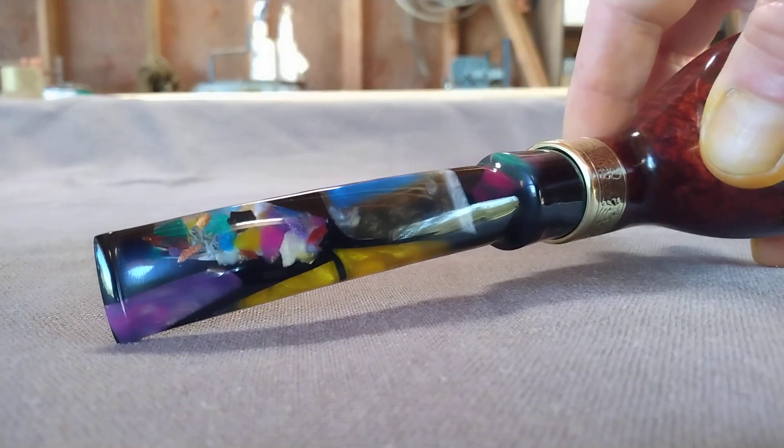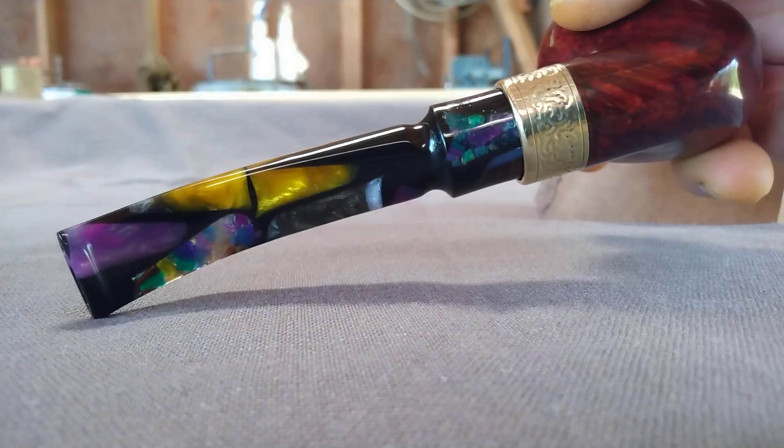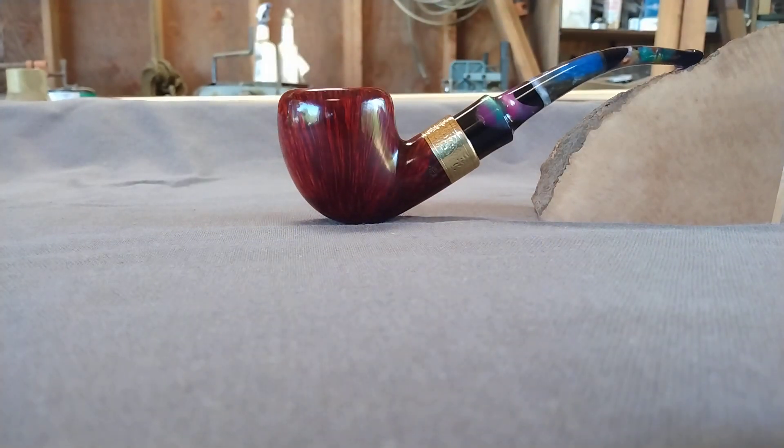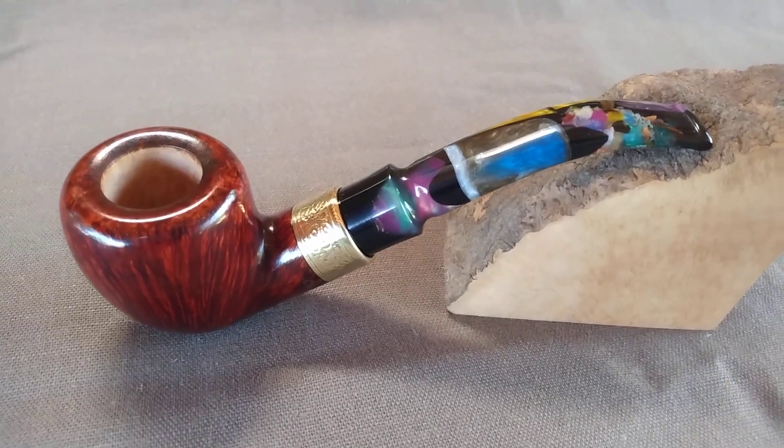I'll get you a better look at the stem. There she is. Thanks, guys.